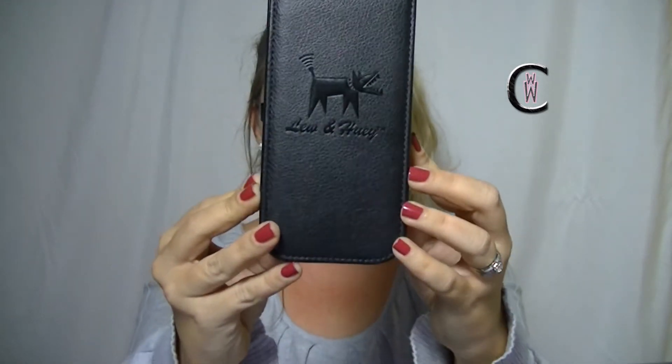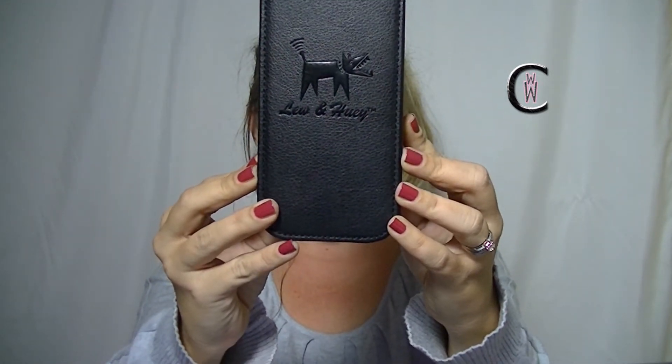'Every dog will have his day.' What could that mean? Open it up and here's what's on here. This packaging — you can see here — Lou and Huey.